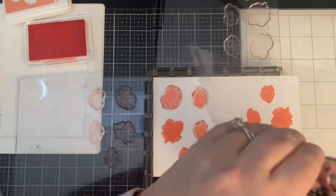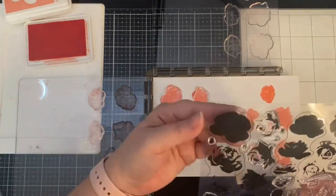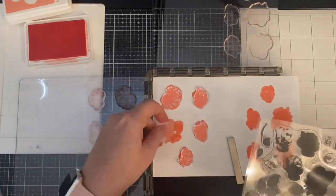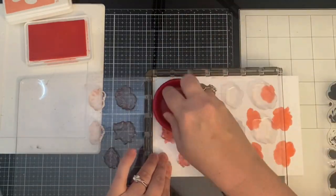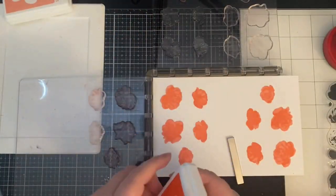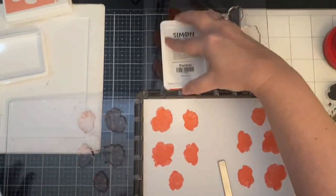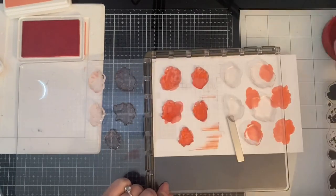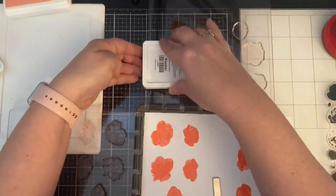This printed acetate sheet that the stamps come on I definitely use as my guide. There are lines around each one, which is super helpful because at this point I'm trying to line up the right roses and make sure that I'm putting the layers where they're supposed to go. I use my microfiber cloth to wipe up any ink residue from stamping before. Then I added the next shade — this is the darkest of the three inks and it's called Pucker — and stamped both sides.